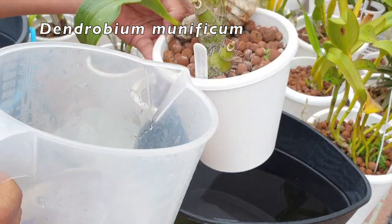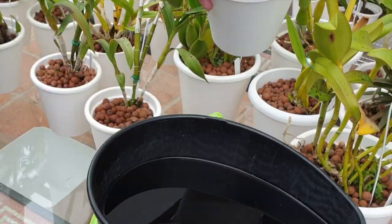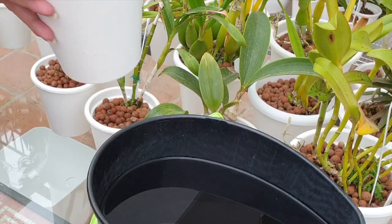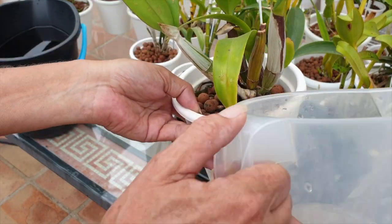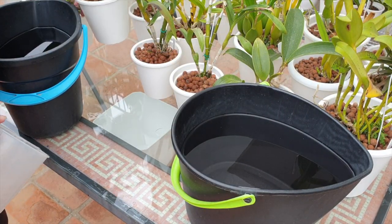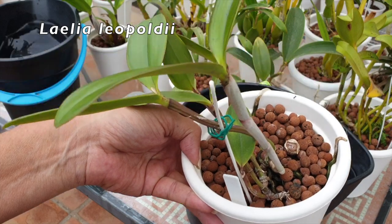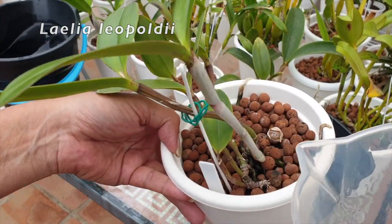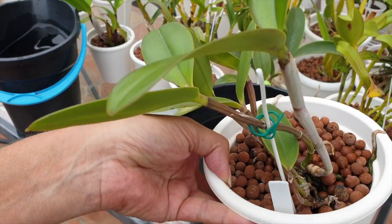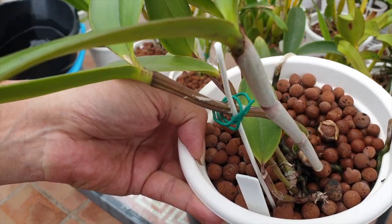My Dendrobium inubulbum Munificum here — no active growth, no active root growth — plain RO water. My Memoria Louise Fuchs — no active growth — plain RO water, just to fill the reservoir. Same with my Leopoldii right here, finally growing really well and has matured this year's growth. Looking lovely, pest free — very important for this orchid because I've been struggling with scale on her. No more of that going on. The growth has matured, there is no active root growth, plain RO water.